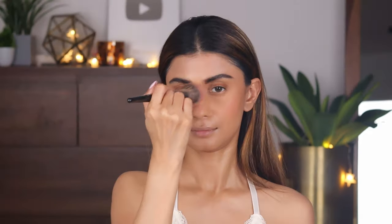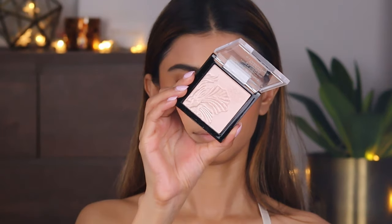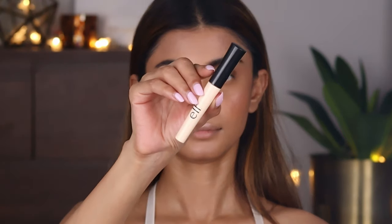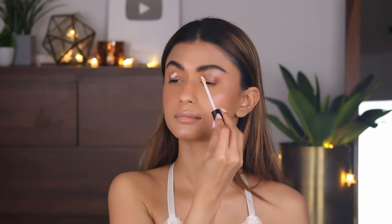I'll mention the links to the products in the description box below so make sure you check it out. Next, taking the Wet n Wild Mega Glow highlighter, I'm going to highlight the cheekbones, my nose, cupid's bow, chin, and my brow bone area — really going to bring that beautiful glow on my face.